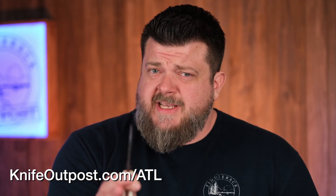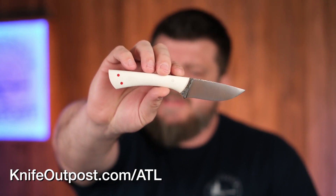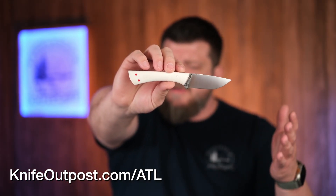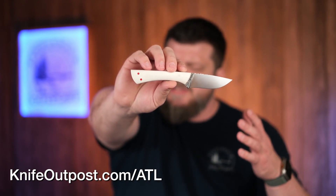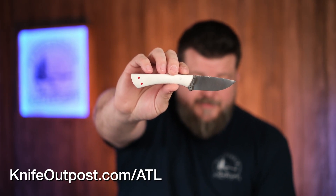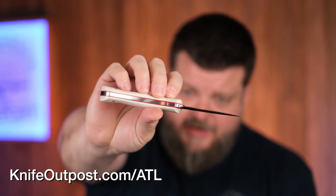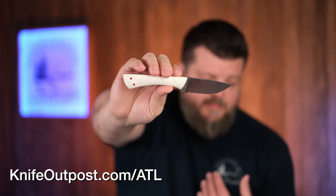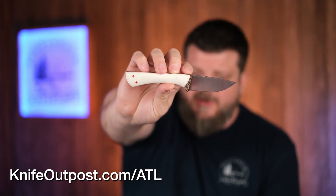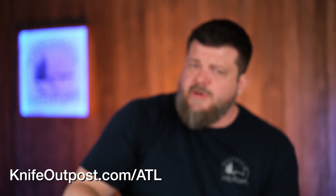Next up is the LDL — it stands for Little Daddy Love. You may remember the BDL, which is Big Daddy Love; Adam's last name is Love. Really cool little knife — beautiful white linen handle with red liners, nice three-inch blade, perfect EDC size. 8670 high carbon steel, so it'll darken up and really start contrasting even more with that beautiful white handle and those red pins and stripes. Pretty cool knife.